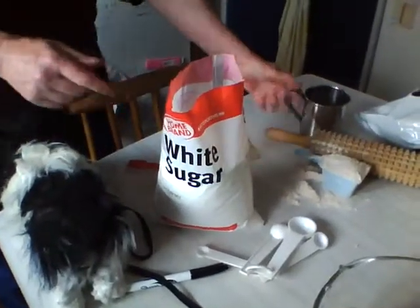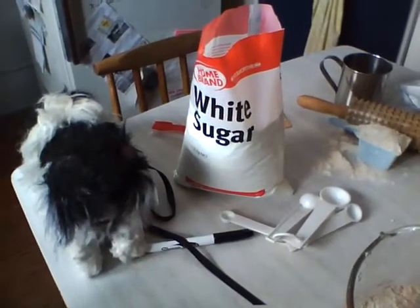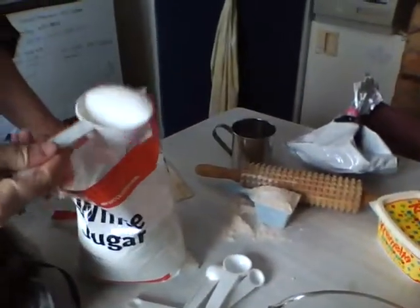One half cup of sugar. This isn't going as smoothly as it did the other times. Mix it up with your wooden spoon.